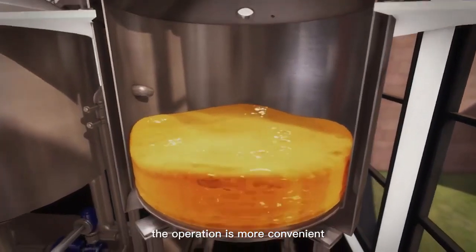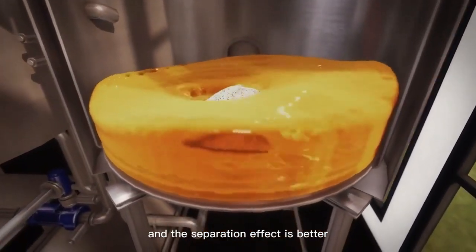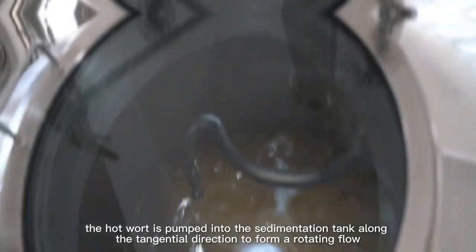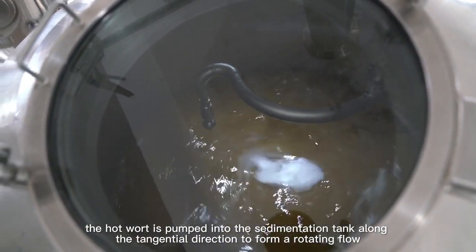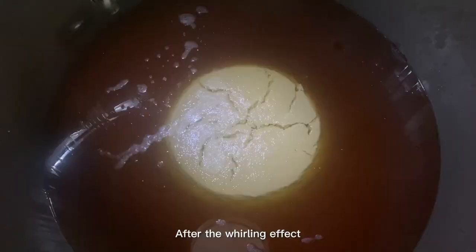Compared to other separation equipment, the structure of the gyratory sedimentation tank is simpler, the operation is more convenient, and the separation effect is better. After boiling, the hot wort is pumped into the sedimentation tank along the tangential direction to form a rotating flow.